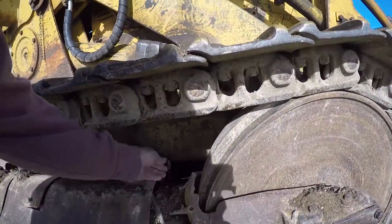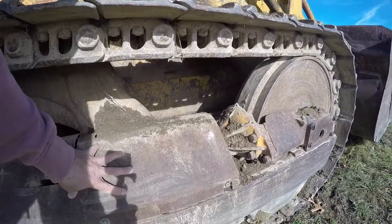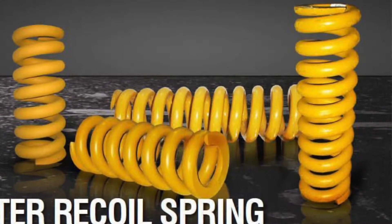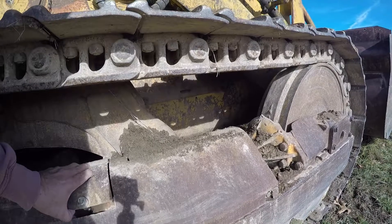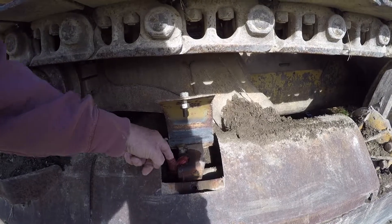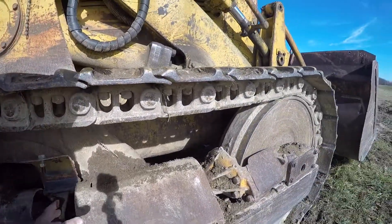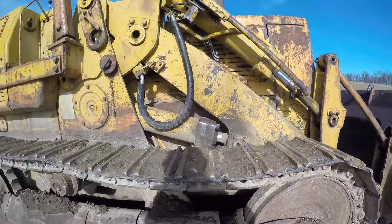On your front idler wheel you have a cylinder that sits in here, and underneath this protective cover you've got a big coil spring — that spring weighs about 125 pounds. In order to keep tension on this idler wheel you basically fill it with grease. There's a grease fitting here, and that grease fitting puts pressure on that cylinder, which pushes the idler wheel forward to keep tension on the track.